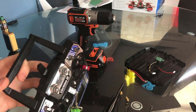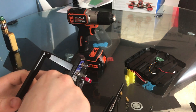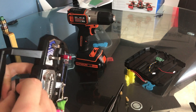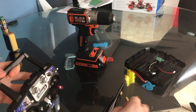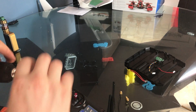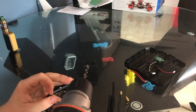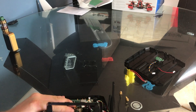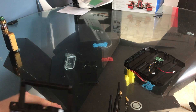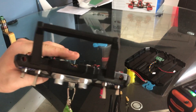You guys can put them wherever you want. You could go here, pull this thing off and put them there — a bunch of different options. Basically you want to just drill, and you got your two holes.